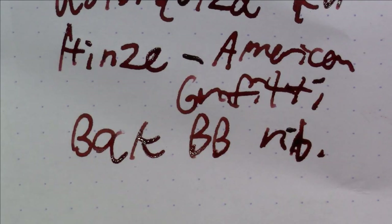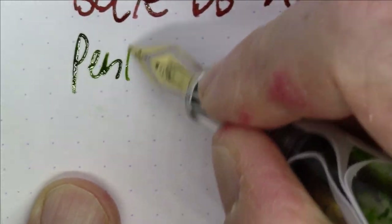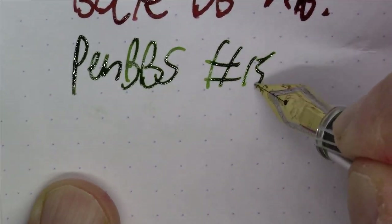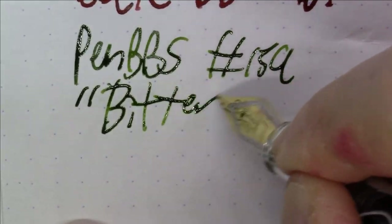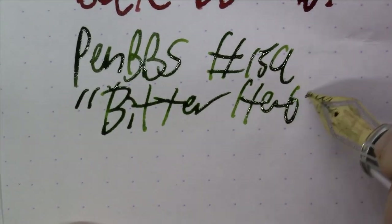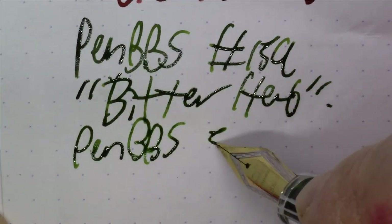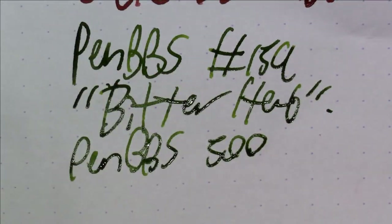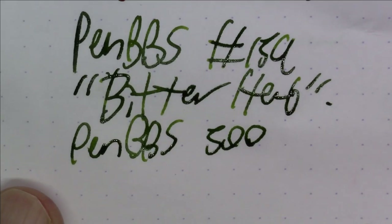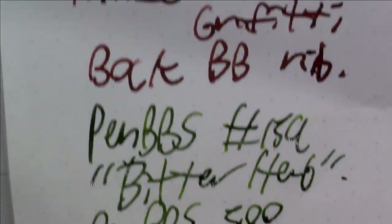Next up is my favorite Pen BBS pen with a great Pen BBS ink in it. The ink is Pen BBS number 159, also called Bitter Herb. The pen is a Pen BBS 500, which I can safely say is my favorite Pen BBS pen — I pretty much like them all, but that's probably my favorite.